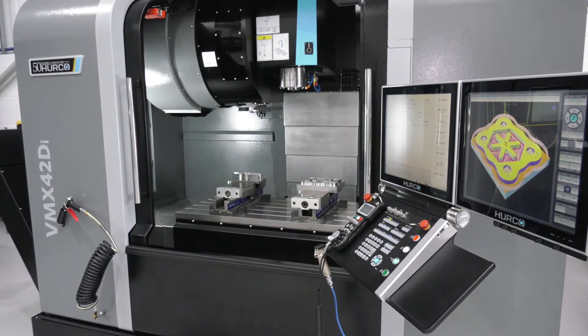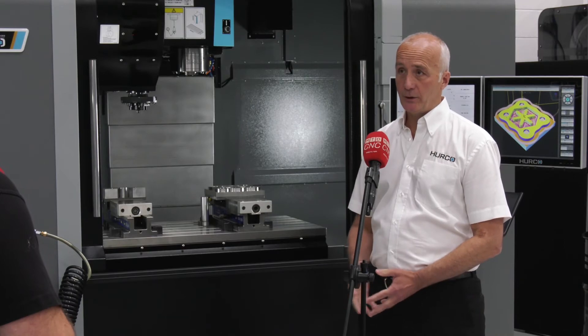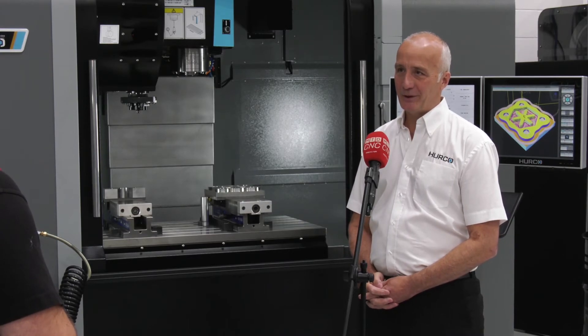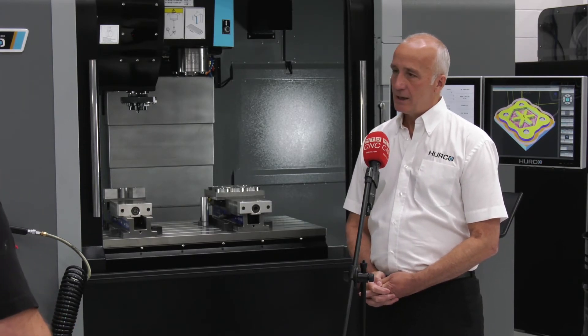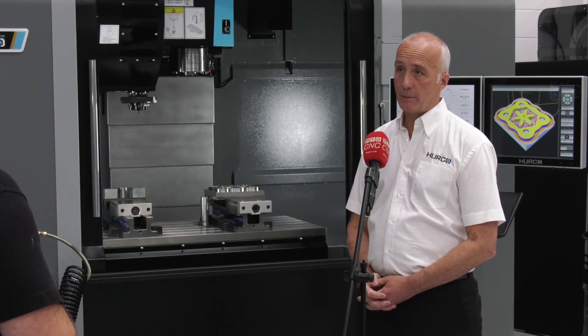It's very easy to use - it's the whole Hurco ethos isn't it: shop floor programming made easy. And that still continues today as it did 20 or 30 years ago. Although we've advanced considerably since those early days, we still sell it very much on the ease of programming on the shop floor.